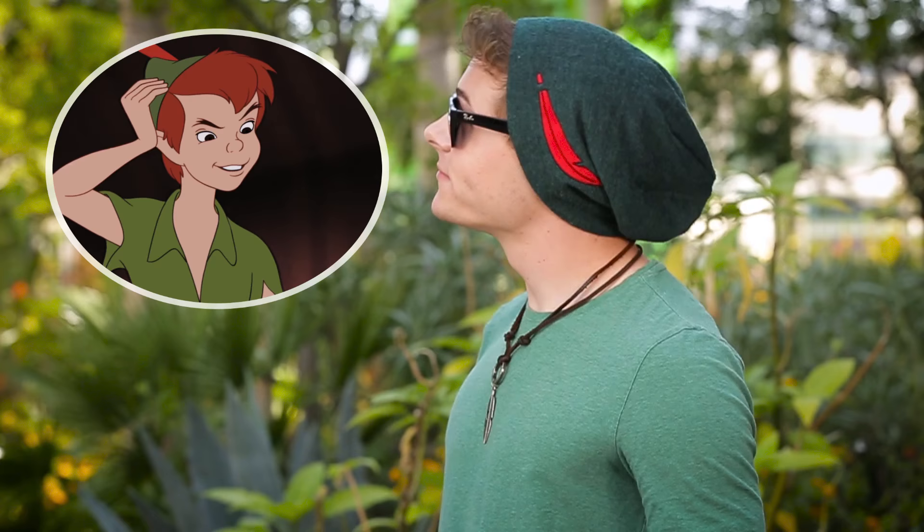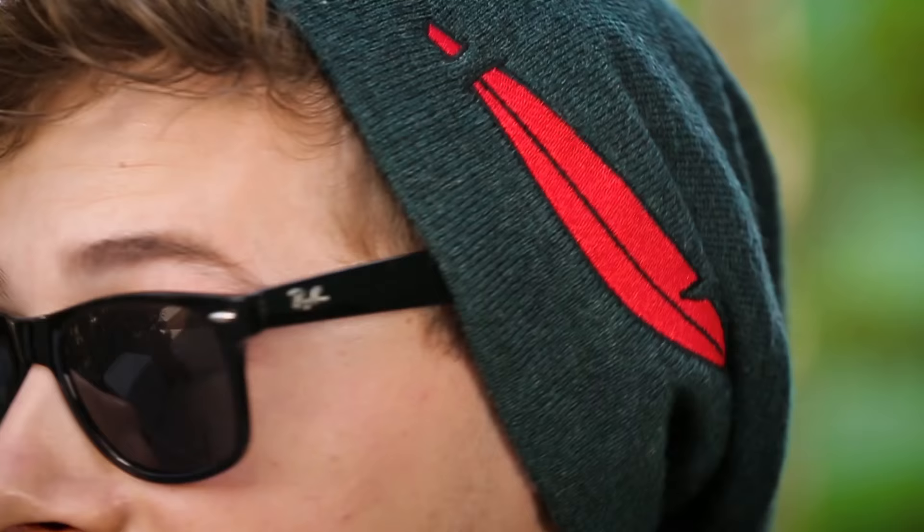Unfortunately, guys don't have a lot of accessories to play around with. So use items like socks, bow ties, watches, and belt buckles to play up the character that you're Disney Bounding.